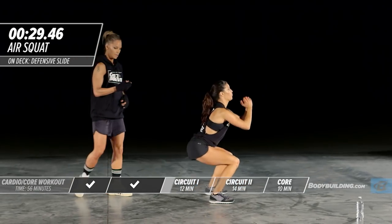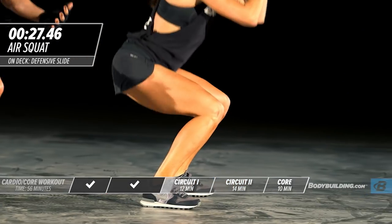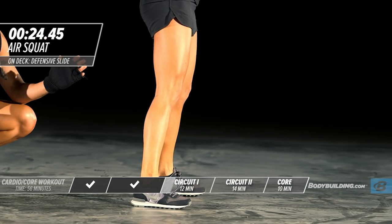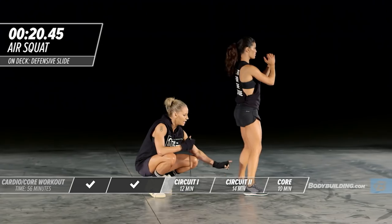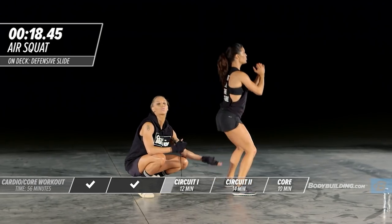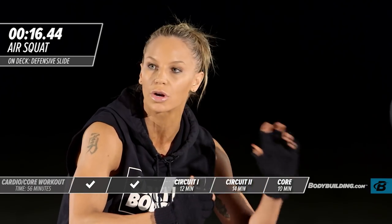Now she's going to move into a power squat. Make sure you're not coming down past 90 degrees. Keep the majority of your weight in your heel — that's going to go right up through your hamstring and really work the glutes.